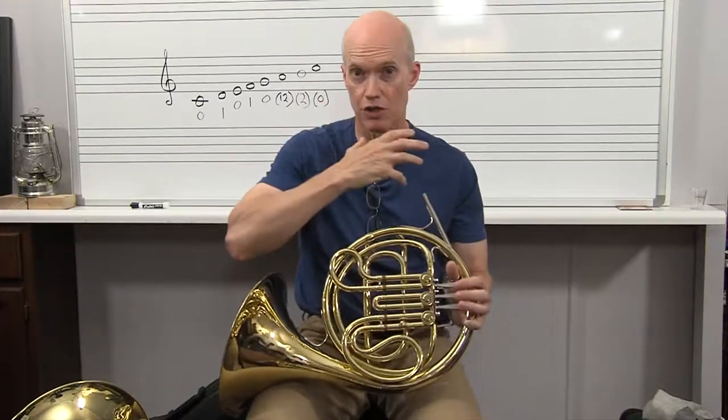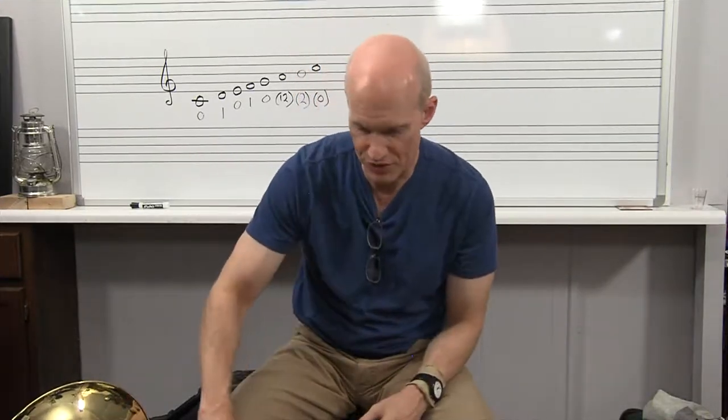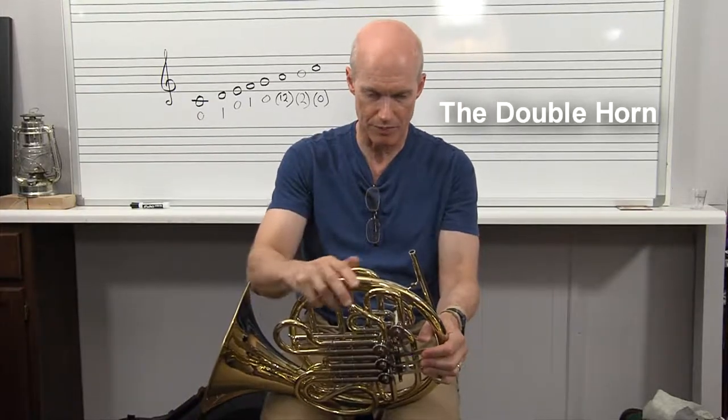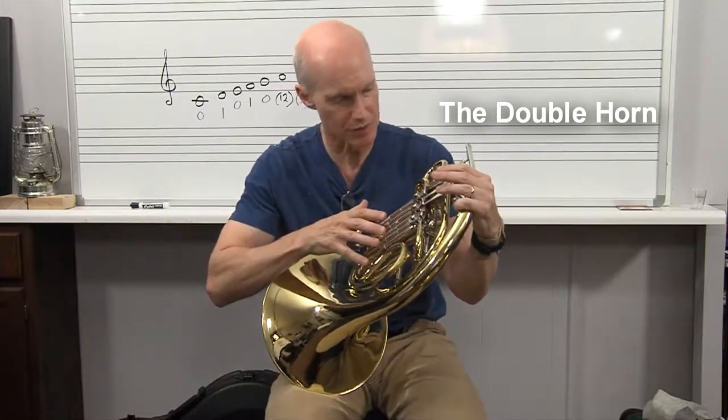I love it — it's just a huge, powerful sound, but not everybody wants that. Some people like Philip Farkas — he wanted a more controlled sound, and so he was a Holton guy. He liked the Holton concept but made some tweaks and came up with this model of an instrument.